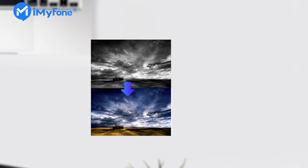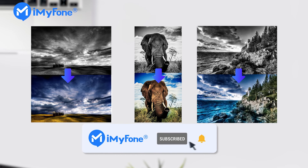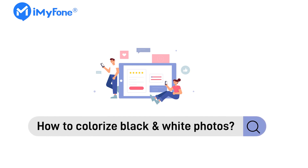Okay, this is today's video. If you find it helpful, don't forget to like, subscribe, and share it with your friends. If you have any questions about colorizing black and white photos, please feel free to leave a comment for us, and see you next time!